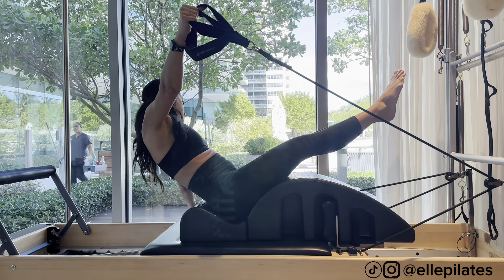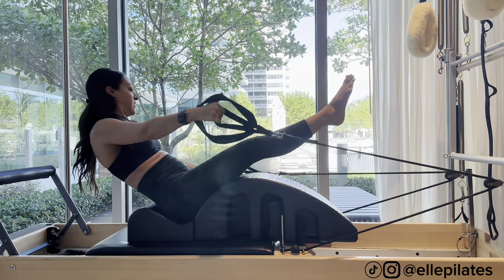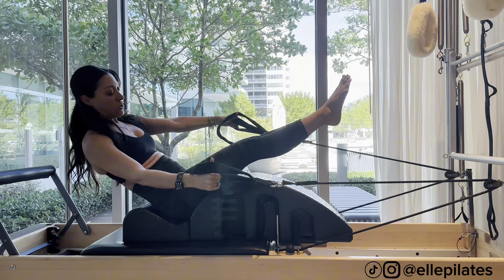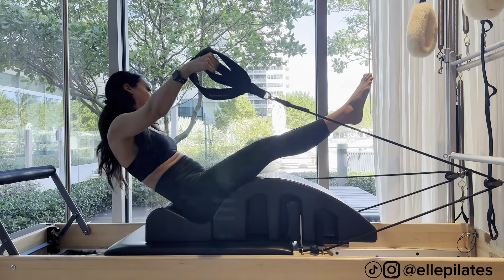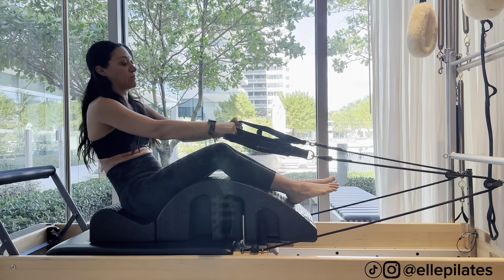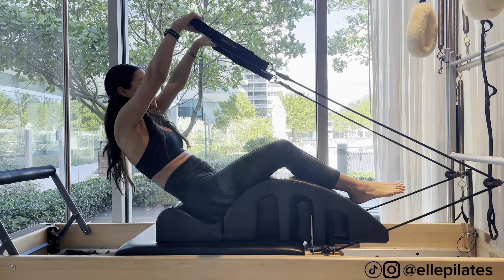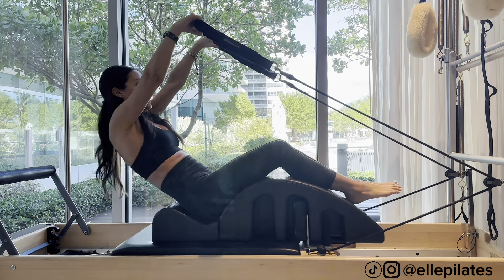Eight, seven, six, five, four, three, two, last one. Rest. Now we'll do a little bit of shoulders from here. Going to the long straps, but it's up to you. C-curve, knuckles up, straight arms up and down — seven, six.